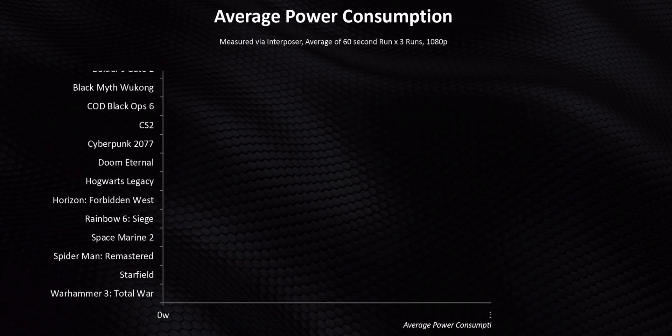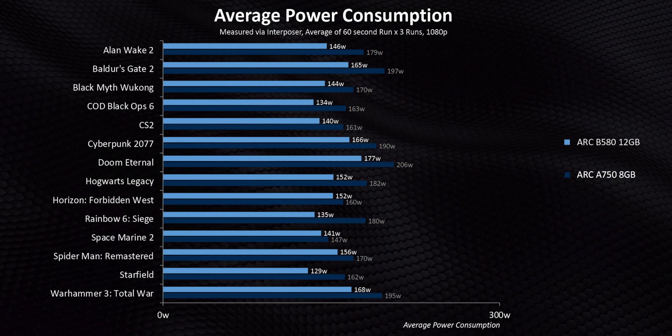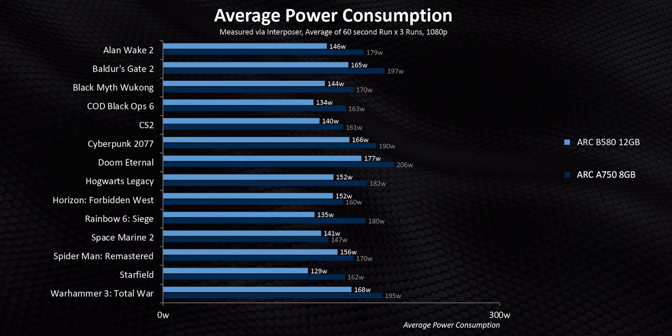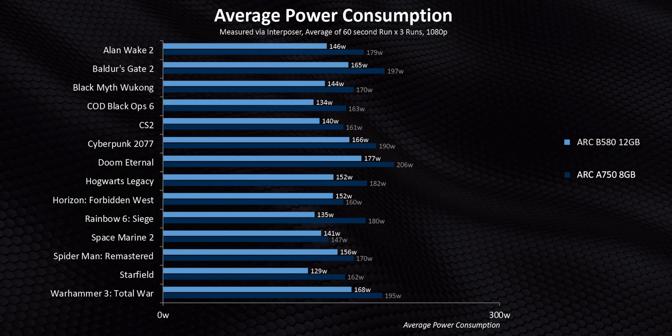That's in-game performance, which was interesting. But that's not the only thing that makes up a GPU these days. We also have to talk about power consumption, because when it comes to using this GPU in an older existing system, power consumption can't go straight off the charts. So we went pretty deep with power consumption testing, and against the A750, the B580 shows improvements right across the board in every single game — sometimes as little as a few watts here and there.